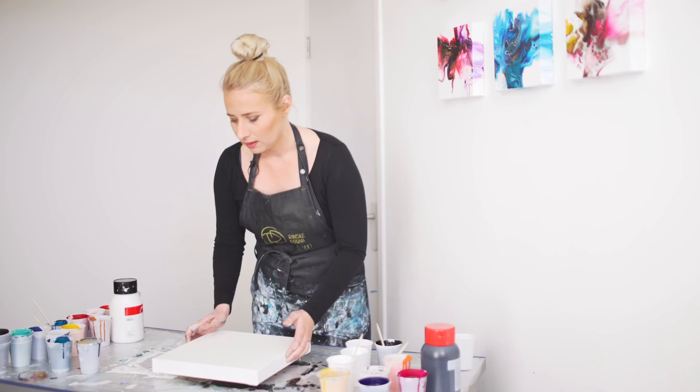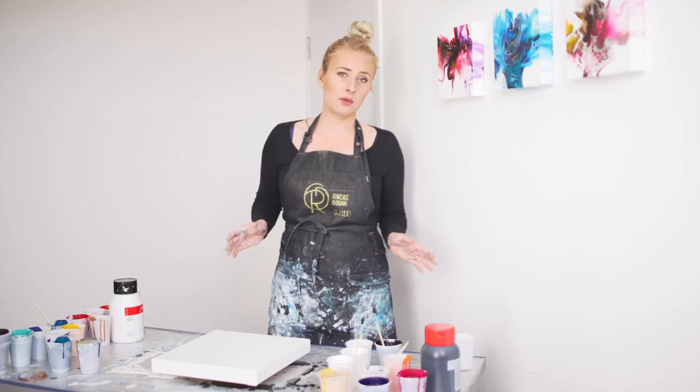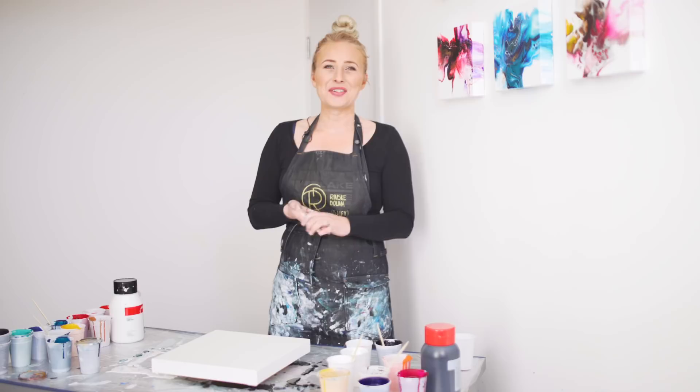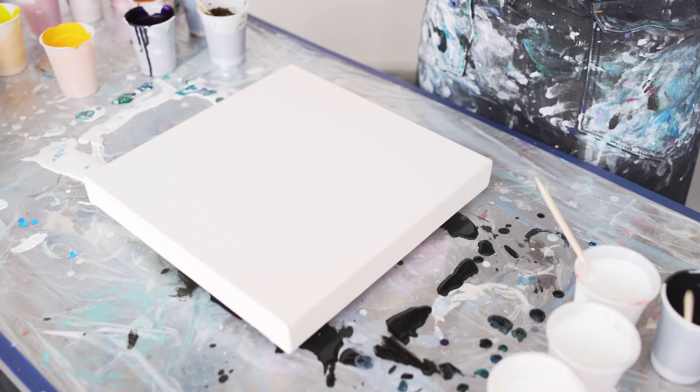A lot of people asked me how to pronounce my name, because people were saying my name in their videos and they were calling me Rinsky. Well, the E in the Netherlands is pronounced differently — my name is Rinske, and my full name is Rinske Dauna. So that's out of the way, we're gonna start with this painting.